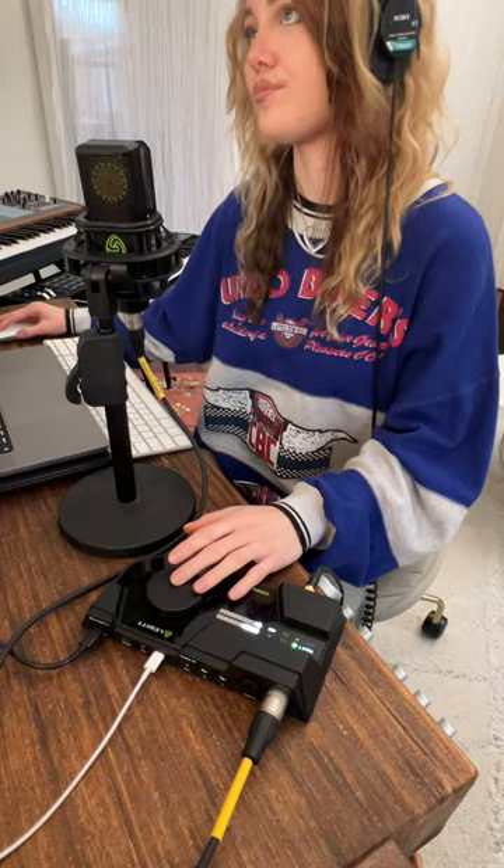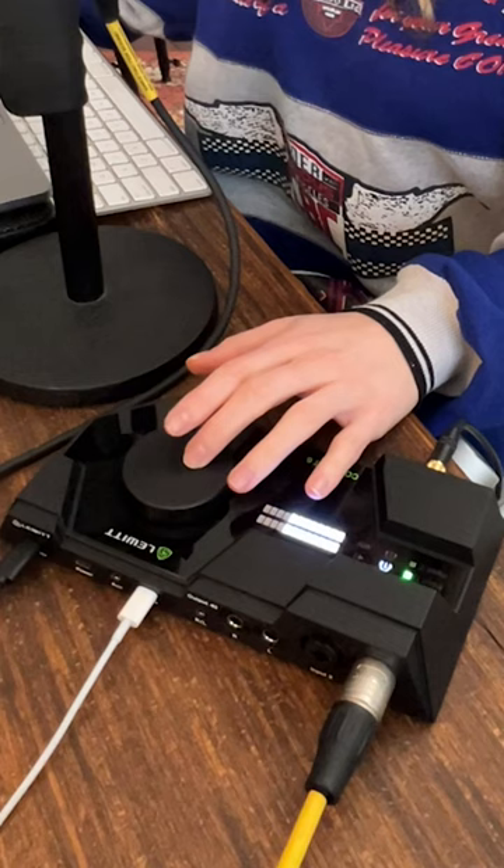So this is the Lewitt Connect 6 and musicians and especially content creators are going to love this one. Super flexible and we're giving one away, so check the link in my bio for details. Thanks!